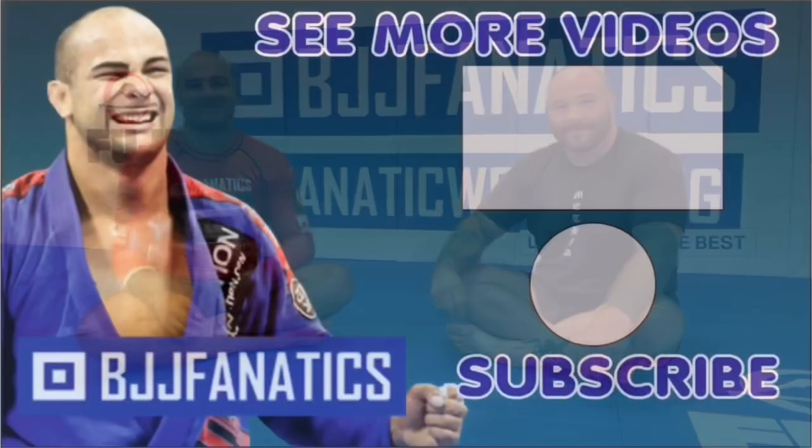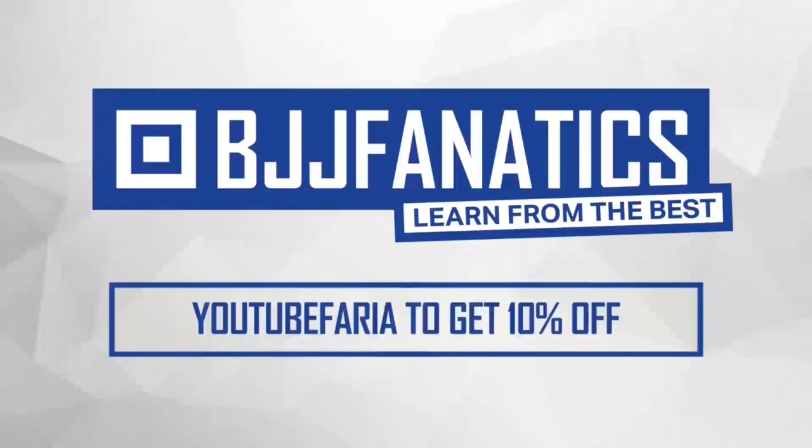Dallas is opening his school in Tulsa, Oklahoma this year — a Lovato affiliate academy called Method Jiu-Jitsu. Super excited! Dallas already has one instructional video at BJJ Fanatics about crucifix with gi, and now he's shooting another one about crucifix no-gi — so very soon it'll be at BJJFanatics.com. Make sure to check that out. It's rare to find someone whose entire game is the crucifix. I know one person from Marcelo's — Joe Burgess — Marcelo is also very good with crucifix, but it's great to know another one where this is the main position. Dallas is probably one of the best crucifix players in the world. Please subscribe and use promo code YOUTUBE FARIA to get 10% off any instructional video.